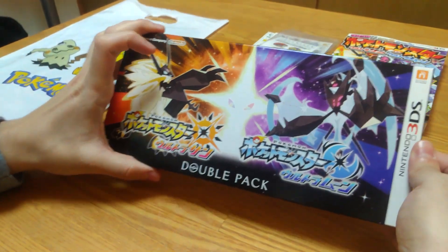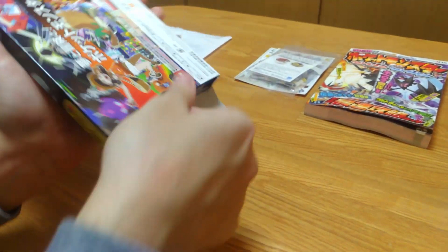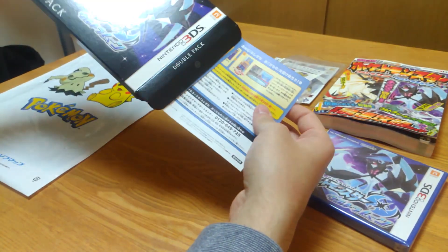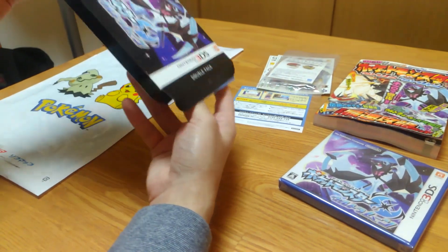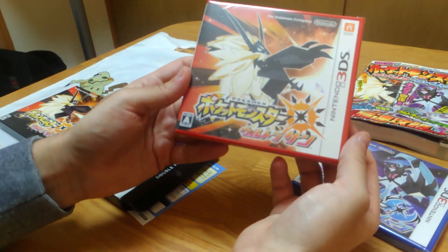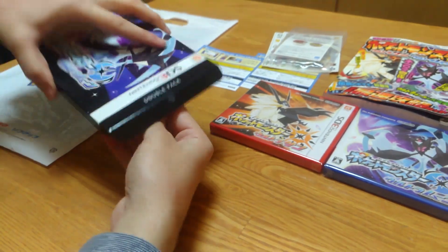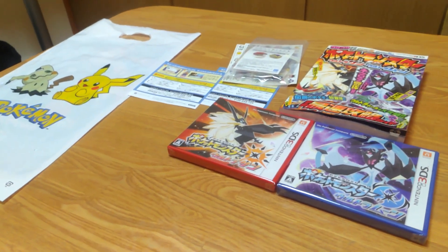So here's what's inside the double pack. It's basically the games themselves. We have the Ultra Moon, and also a code that we can use to get 100 Pokeballs in the game. And the Ultra Sun, and another code for 100 Pokeballs. So we can have 100 in each of the games.